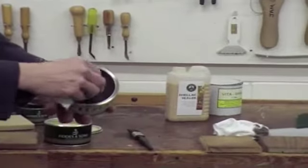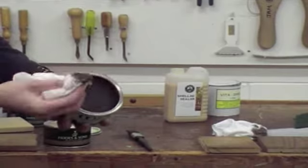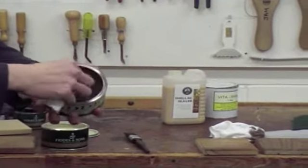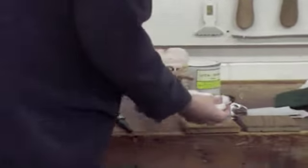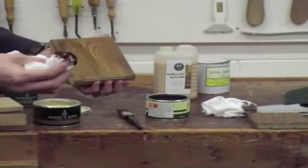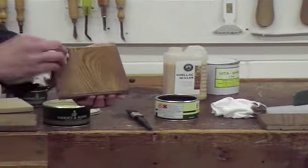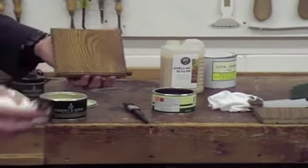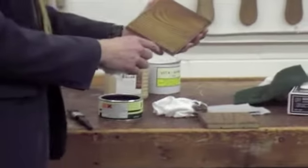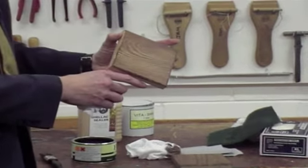If you swirl it around like that, you get a bit of friction, a bit of heat, and it melts the wax, which helps it get onto the cloth and warms it up a little. In summer it's not too bad. Then apply it to the wood — you can use a brush if you want to, then a cloth to wipe it even. For a small area, like a table leg, just a cloth is fine. That can take ten minutes to a couple of hours to dry, depending on room temperature.